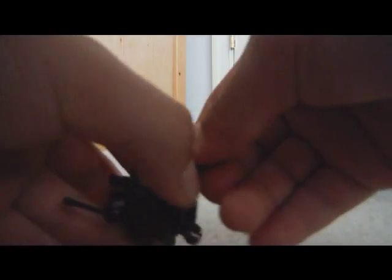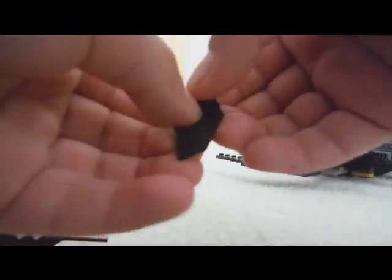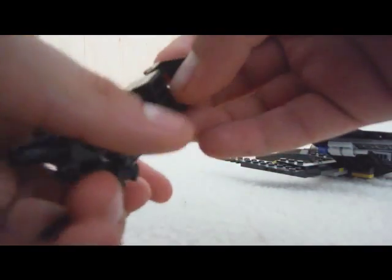So first you're going to take this piece — it's connected to that with a little two-sided stud — so you do this, put that on top of this, like so, and then you take this and put it on top. There you have the top one.